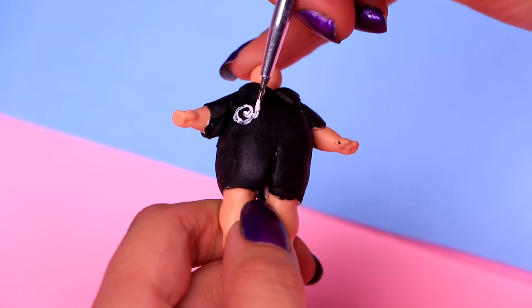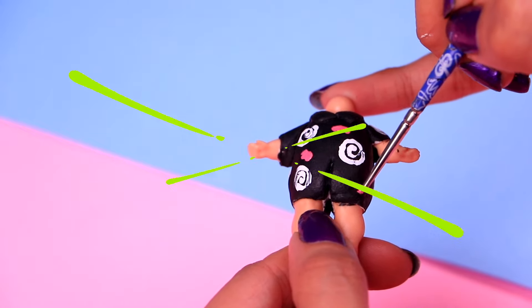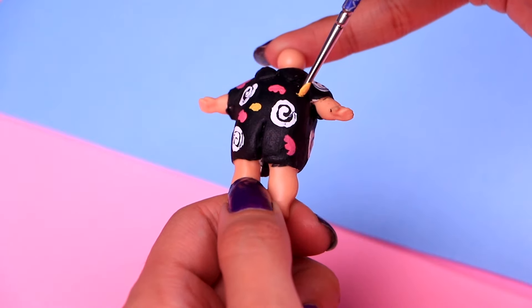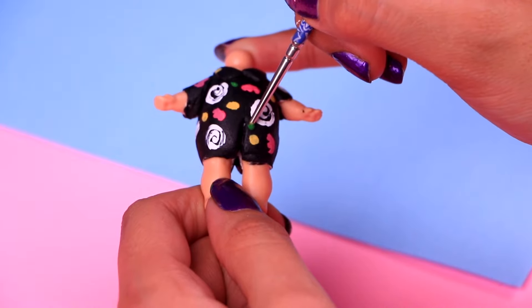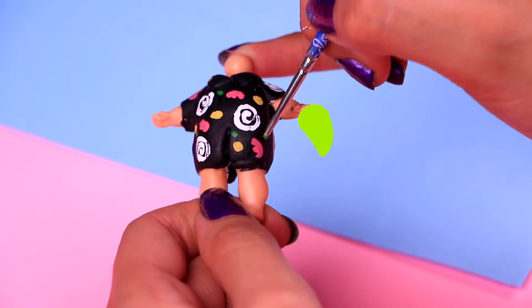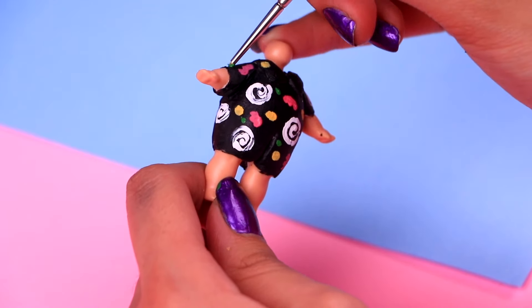So let's start by drawing some shapes with white. Then a few cute accents with some of this neat rose acrylic paint. Then some cute yellow dots — you only need to tap gently with your thin brush. And then some cute green dots. Wow, this outfit looks totally retro. I simply love the 80s fashion — it looks amazing. Do you like it? Tell me in the comments below.